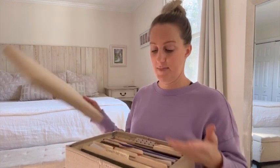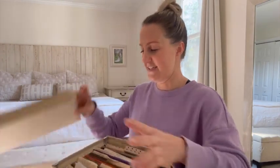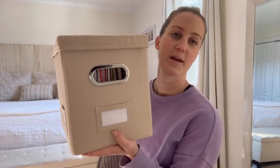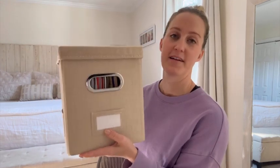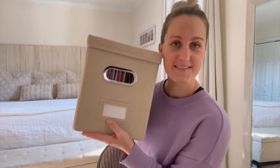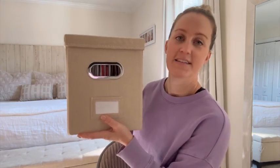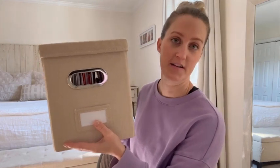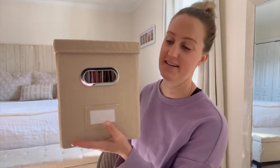It holds a ton of files — you can see here I have a ton of files in here and they are just great. Easy to put together, perfect to tuck away when needed. I'm so glad I got these, they work really well in my office, and now I can get rid of the other one and have more space. So if you're looking for a space saver that's cute for your files and important documents, I highly recommend this.